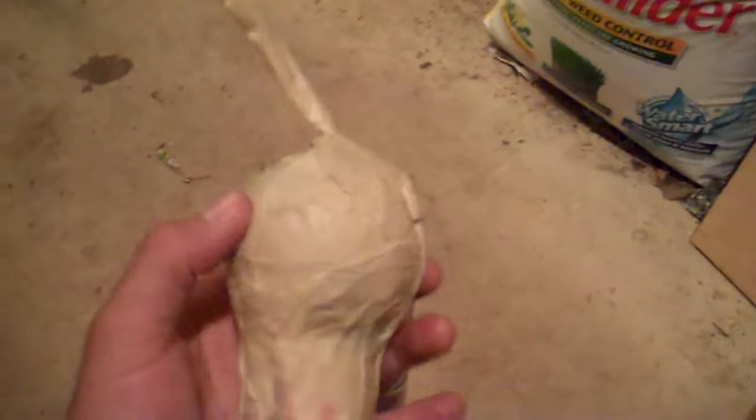Hey everybody, I got something new for you today. I made a semi-homemade three-inch shell. It's my first shell above one and a half inches — three inches is my biggest.